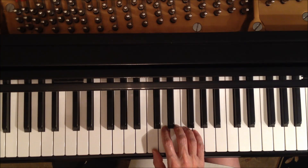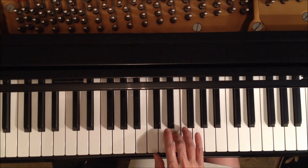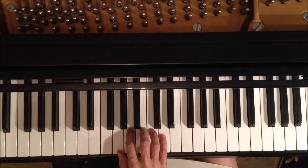Here's the first little bit of it in C position, starting with finger three. Now we move for the next part to G position. The thumb is on G and the next part will begin with our fourth finger.